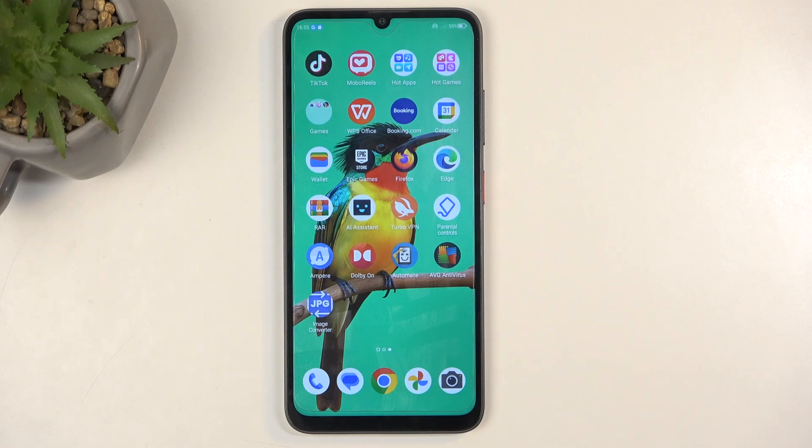Welcome, and from me is a ZTE Blade A55, and today I will show you how you can boot this device into recovery mode.